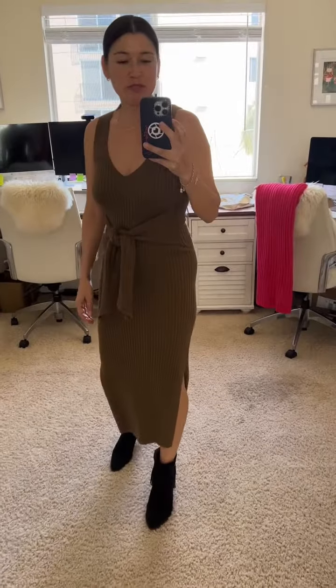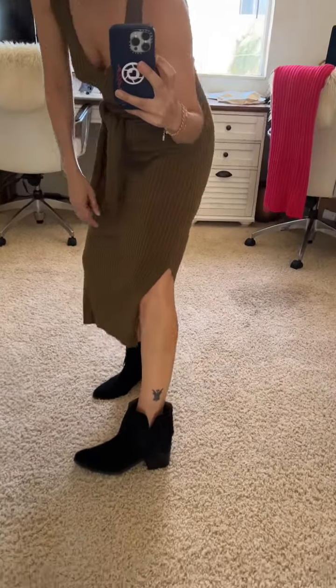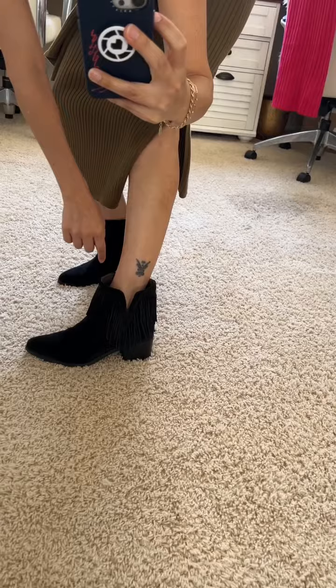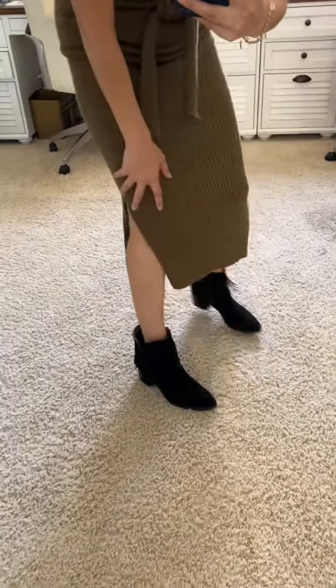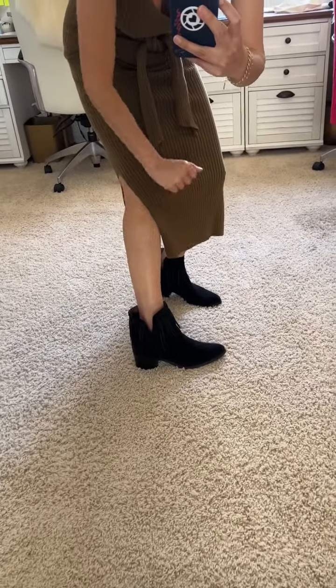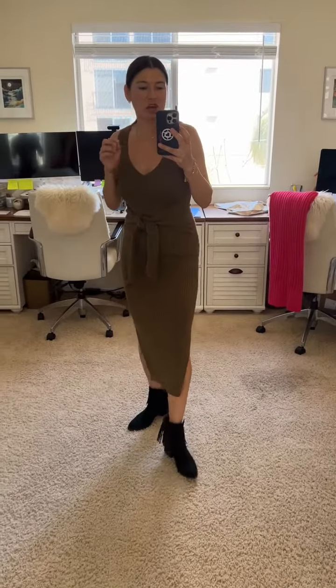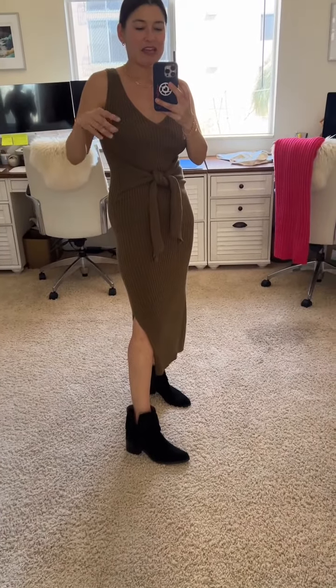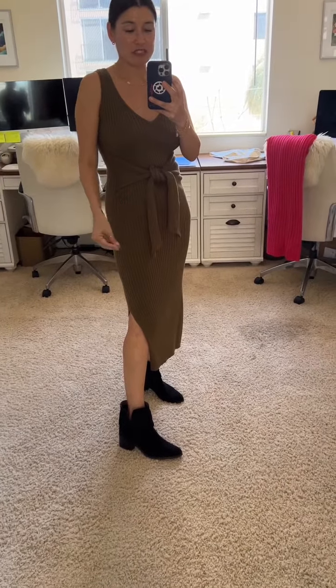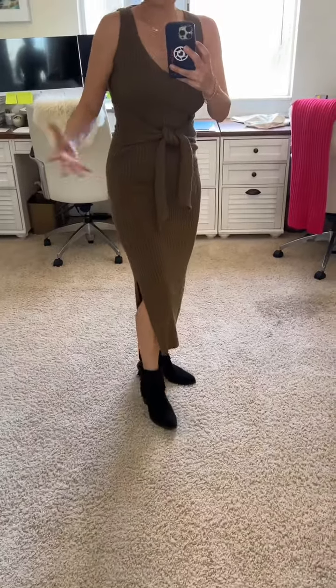These boots used to be the bane of my existence because I love them, but I couldn't find a sock that wouldn't slip off or show in the cutout. And if I wear this boot without socks, my feet are slipping all around. They don't slip off, they don't move, they don't budge. And because it's that kind of athletic fabric, it absorbs sweat and it grips the inside of this boot so I'm not slipping around. Finally, I can wear these boots comfortably! I'm so happy to tell you about this sock.